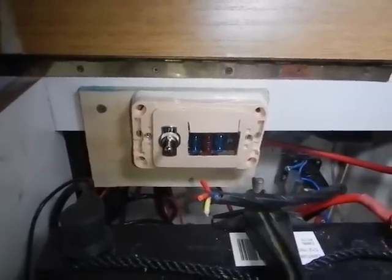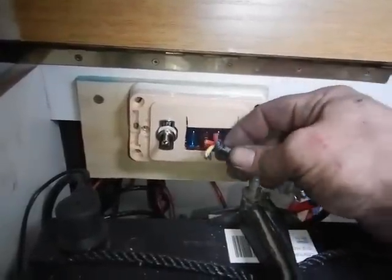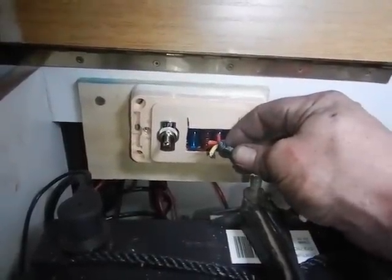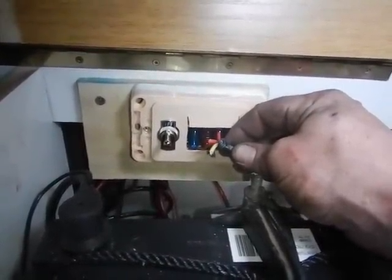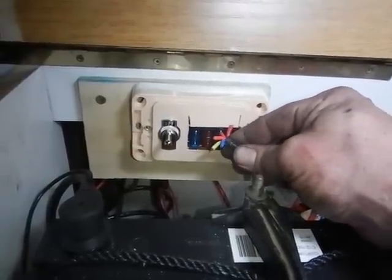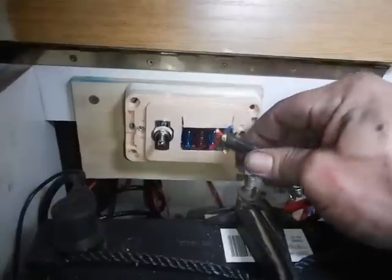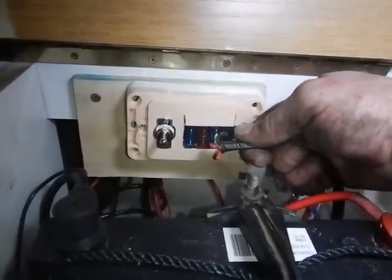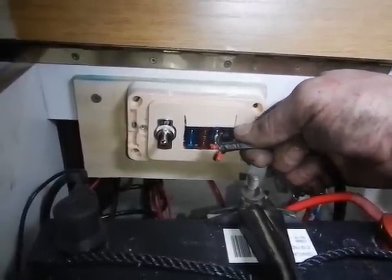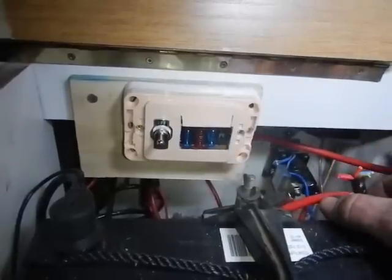I'm going to do a simple little test to see if it all works. This is fan 1 — that's working well. That's fan 2 — working well. That's the compressor — that also works well. Sweet, sweet, sweet.